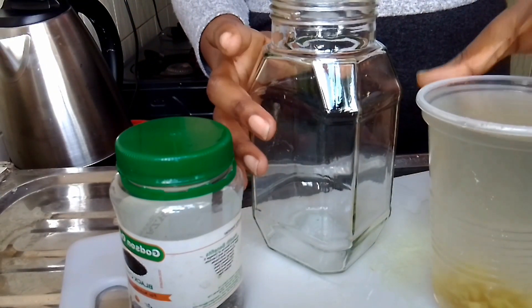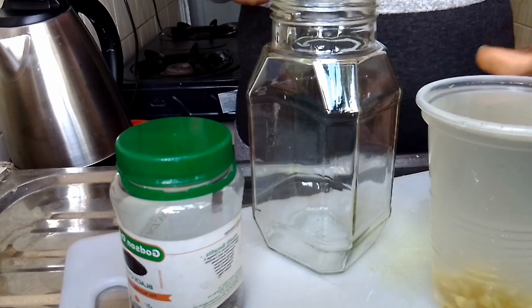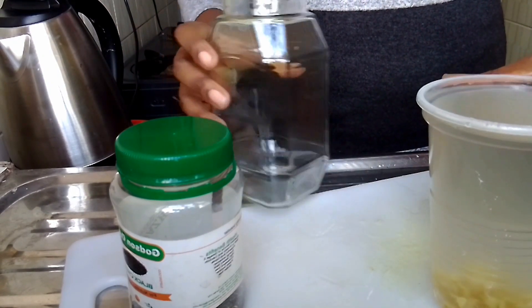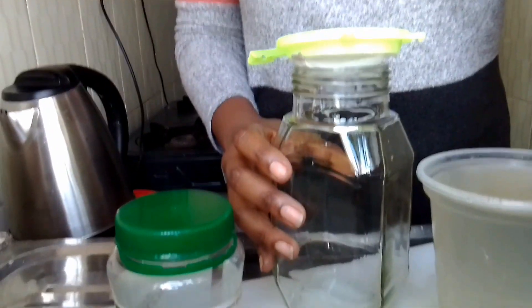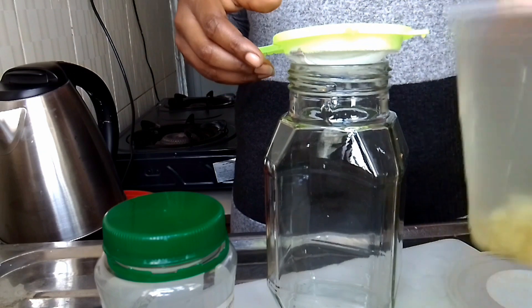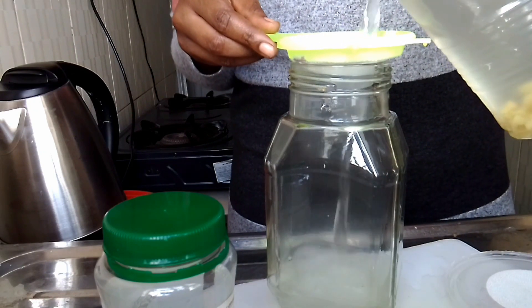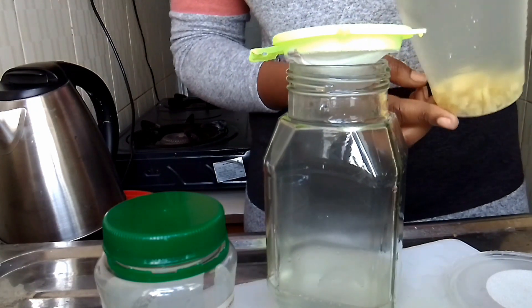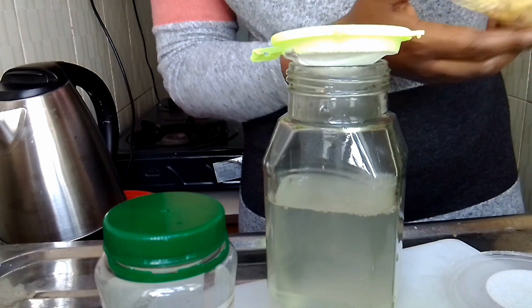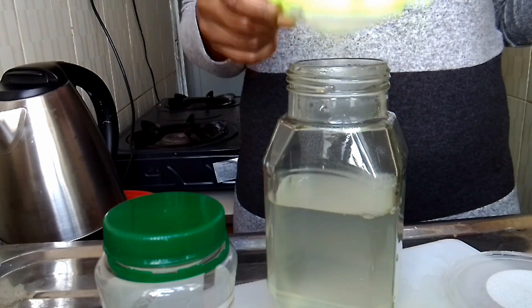I took a straw and stirred it. I took a clear jar — this is what I use mostly to drink my smoothies in. I had to sieve it so that the water is clear and I don't have any traces. I took my sieve and sieved the water.